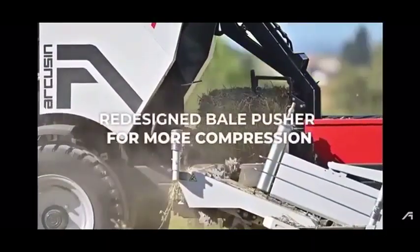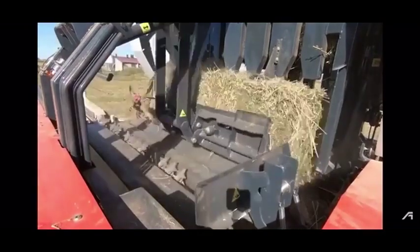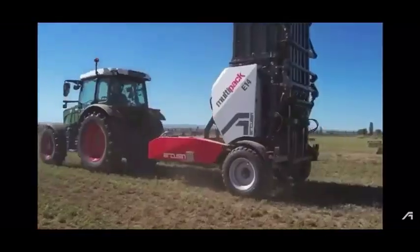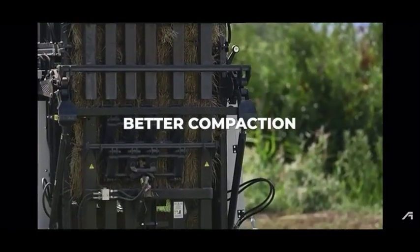Redesigned bale pusher. New clamps and bale retainer for better compaction.